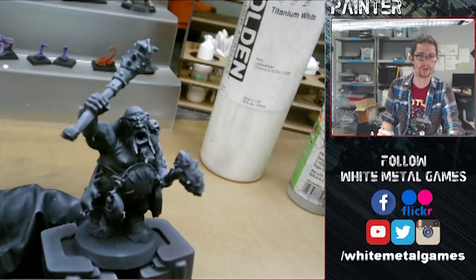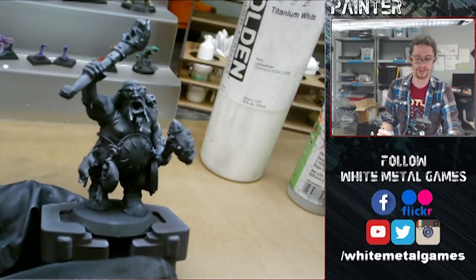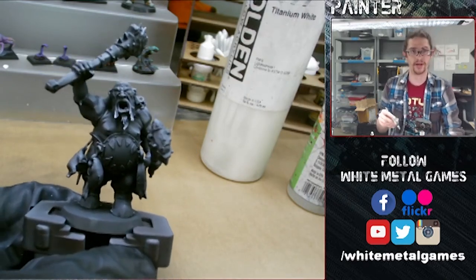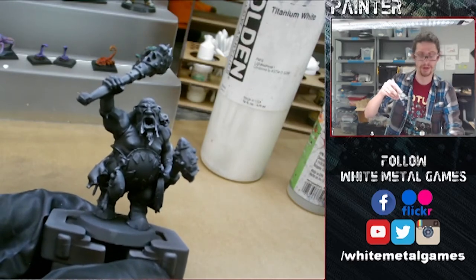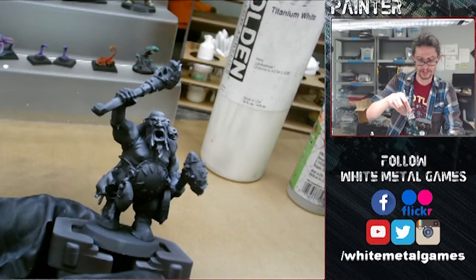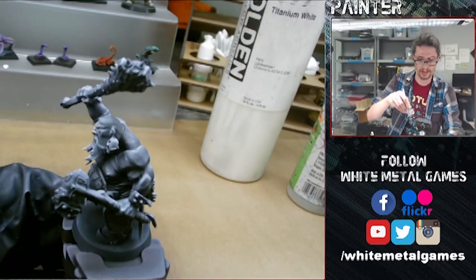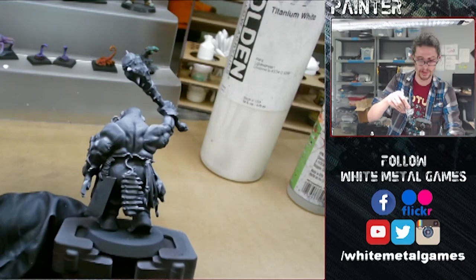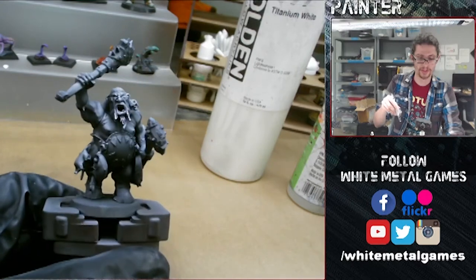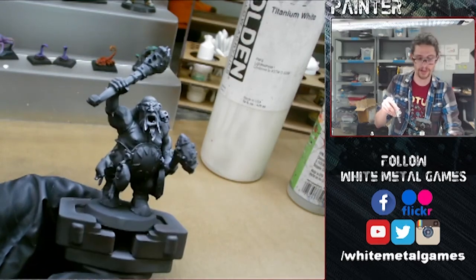Next, let's do the skin properly. We're going to do a pre-shade here, which is a similar idea to a zenithal highlight, but we're going to be going in closer with our airbrush and targeting specific areas of the skin. Usually the face is going to be the brightest. We're basically just brightening up some of these areas, especially focused around the skin. One of the tricks to doing skin properly with the airbrush is to make sure the skin values are a bit brighter than the surrounding areas.